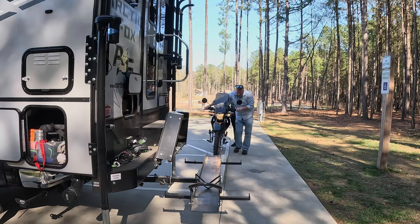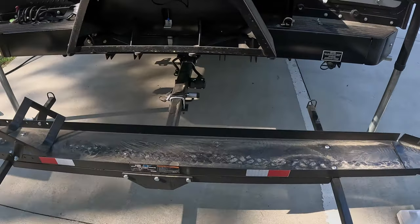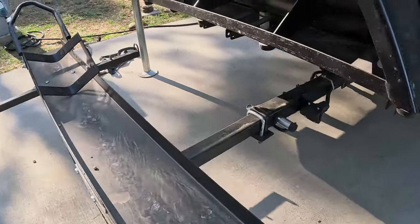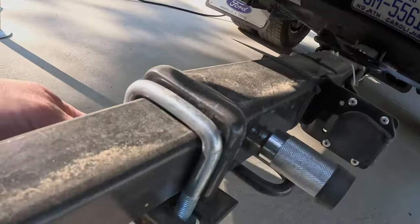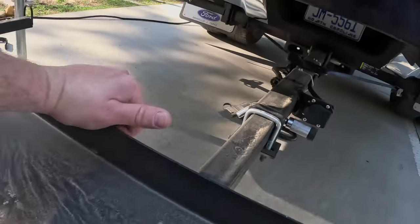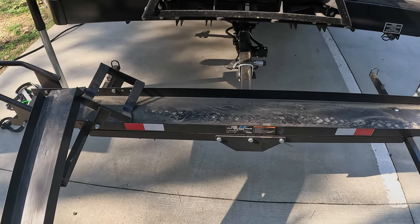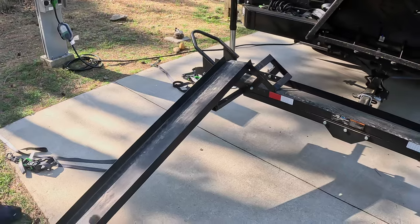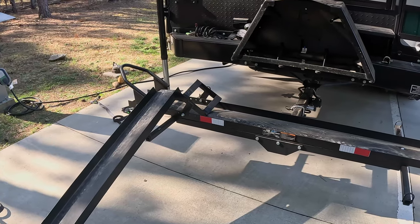This is the Haulmaster bike hauler we use — a 600-pound capacity motorcycle hauler. I hook it into a Curt hitch extension, and I use a U-bolt to keep it from bouncing up and down. We've had no issues with it — it's done well. We've probably had it about six months and have hauled it everywhere with no problems. My original intention was to buy the cheaper Harbor Freight carrier for the front of the truck for Trina's motorcycle.